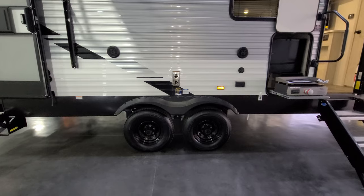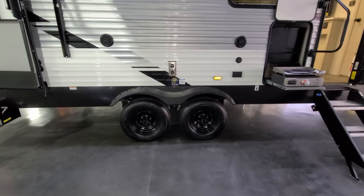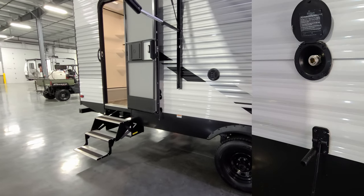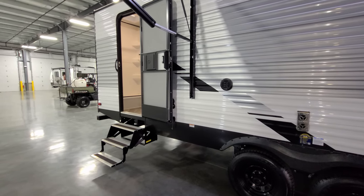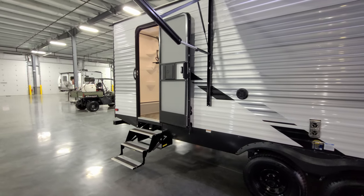The unit has dual axles and a four-wheel electric drum brake system. Just behind that door there is a cold water spray port — a little blue hose you can use to hose things down on this side of the RV. When you get to the other side, there's also a hot and cold spray port over there.